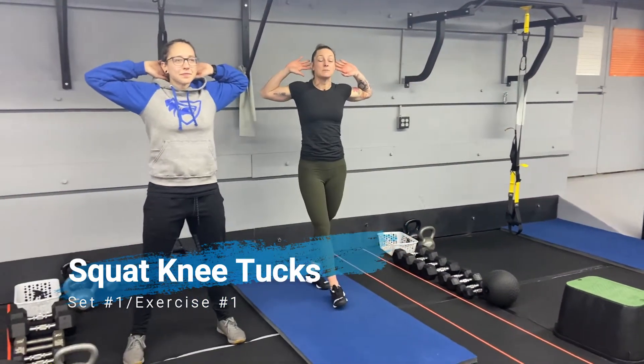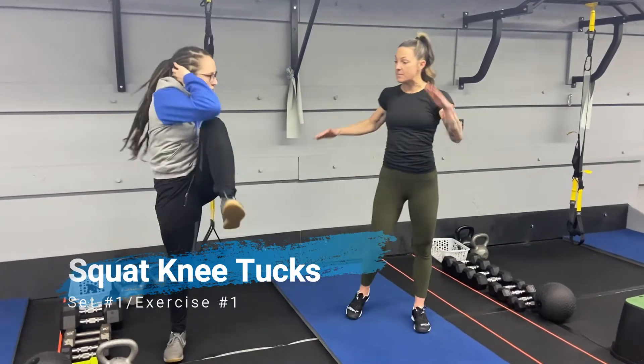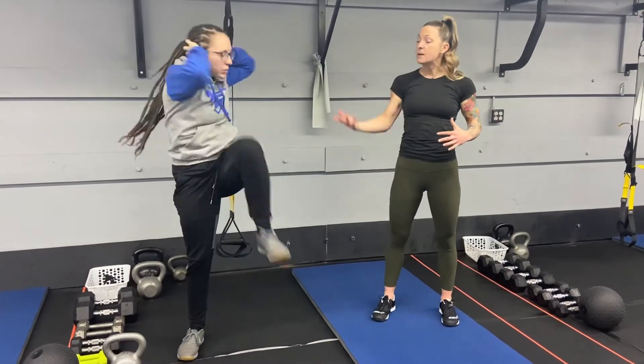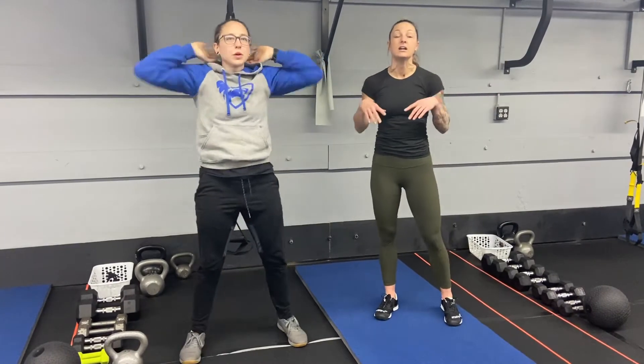Exercise number one is our Squat Knee Tucks. Elbows up, hands behind your head. You're going to squat down, drive up, and then pull your knee to that opposite side elbow. Getting some good trunk rotation, getting a nice crunch in there — deep breath in, blow that air out. You can always take that knee tuck out and just do prisoner squats here if you need.